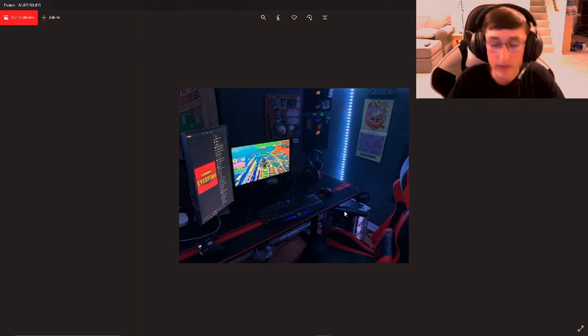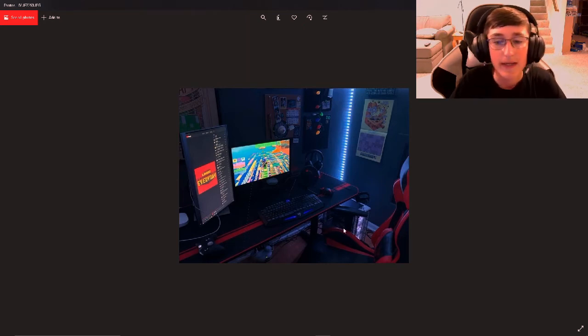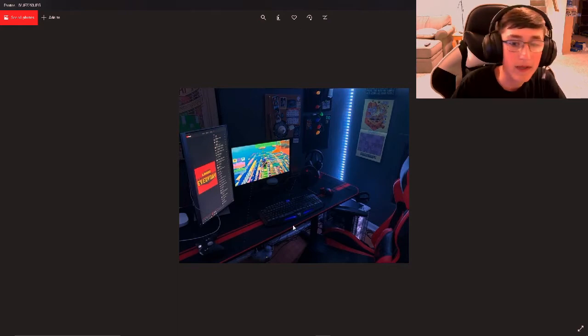And then the PC on the ground. One thing I would recommend already is the cable management is not the best. I can also see your PC is on the floor, so the first thing I'd recommend is getting like a two-foot nightstand to put your PC on, so it's up off the ground. And I'd also recommend some cable raceways to hide the cables up against the desk so they're not on the ground like that.